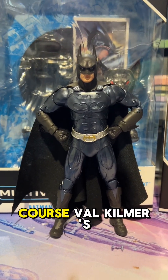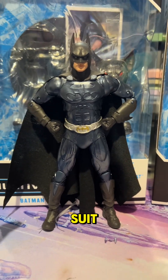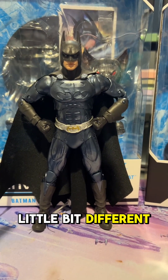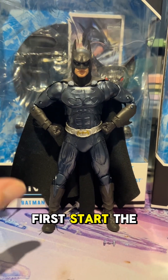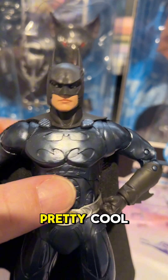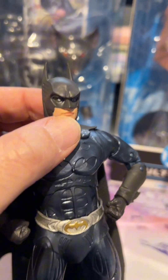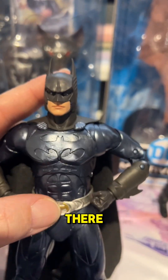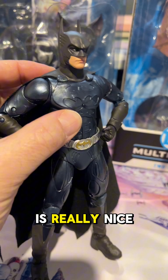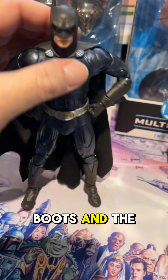Let's start from the top with the man himself — it is of course Val Kilmer's Batman in that sonar-looking suit from the movie. A little bit different to what we first see in the movie, but equally a great suit. The head sculpt is pretty cool; love that they've got that Val Kilmer chin and lip down pat right there.